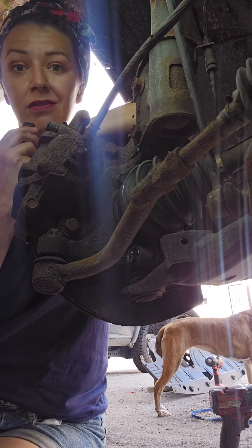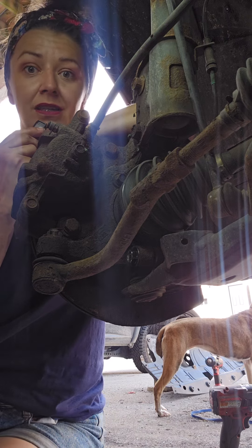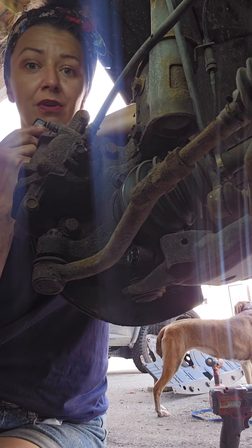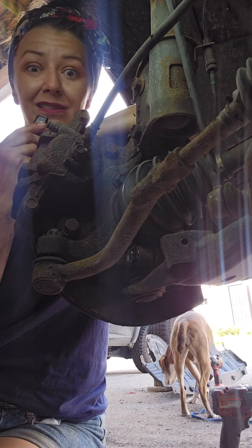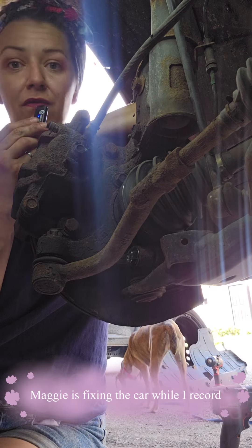Welcome back to Things on Cars. You probably didn't think you needed to know, but I did, and I have a camera and a microphone, so we're in this together. That's Rosie — she helps me out. Today we're looking at suspension from the inside.